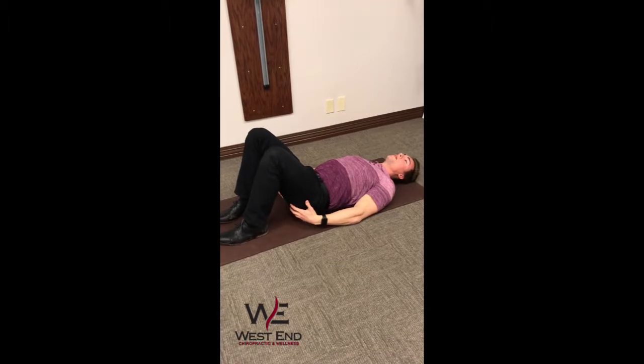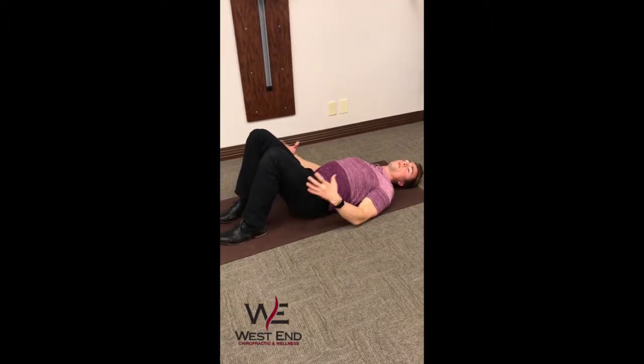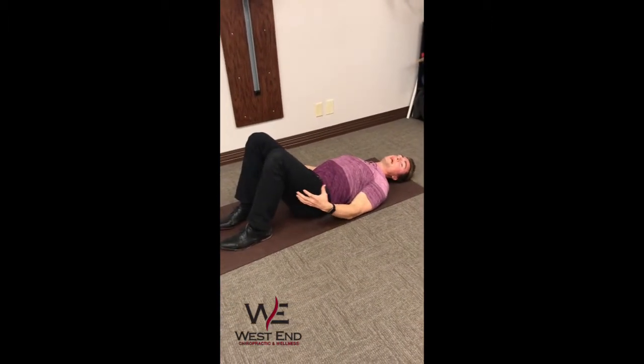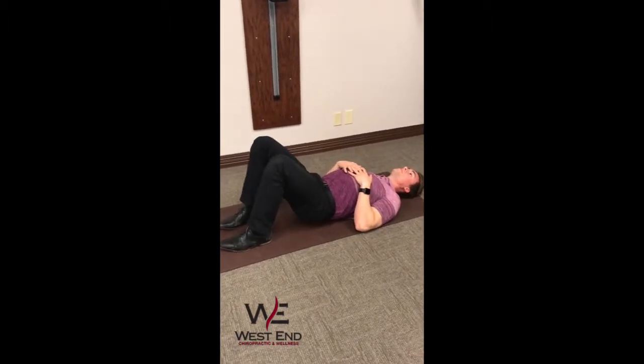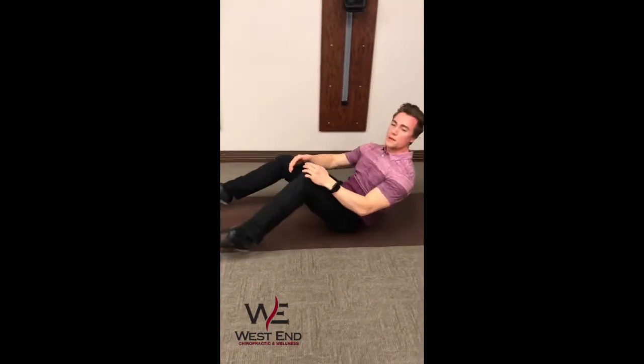Make sure you're maintaining your contraction through your glutes the whole time, because if your glutes aren't working, your leg muscles are doing the work, which is not what you want. Press up and come back down. We're going to repeat that for about 15 reps or so — a good warm-up to do before you exercise, and also something good to stay on top of every day.